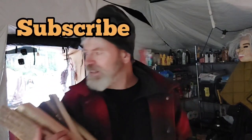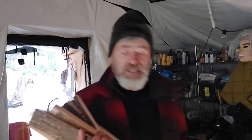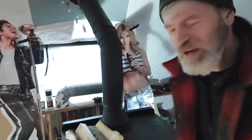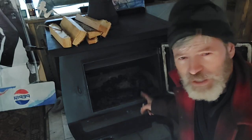It's freaking freezing in here - it is 38 degrees inside. I got some hard-working helpers helping me out here building the fire. Okay, this is the Blaze King 40 wood stove.